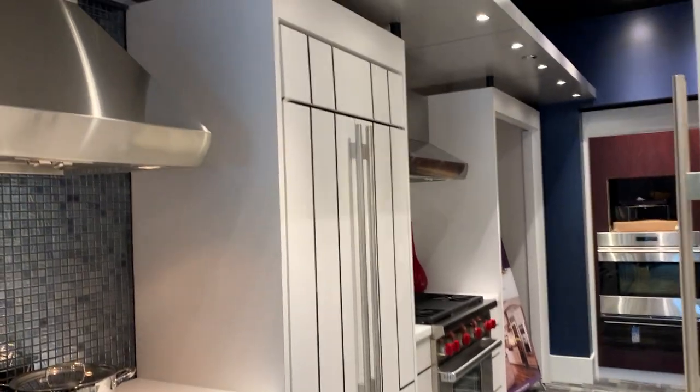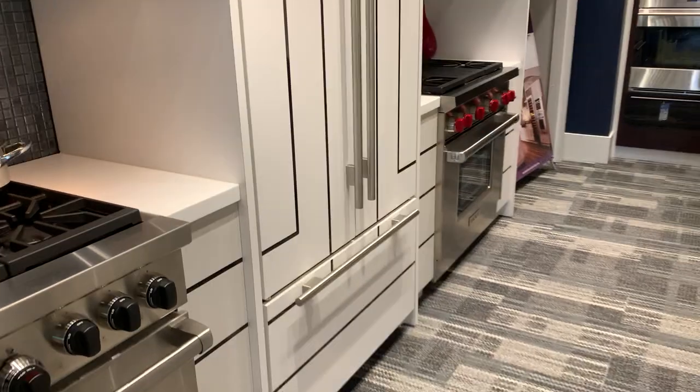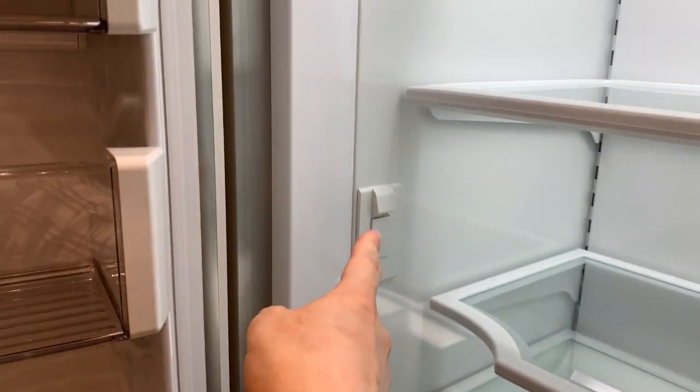Here we're going to talk about the Sub-Zero French door bottom freezer from their BI series. This is technically a BI-36 UFD ID. That extra ID is for the internal dispenser here.